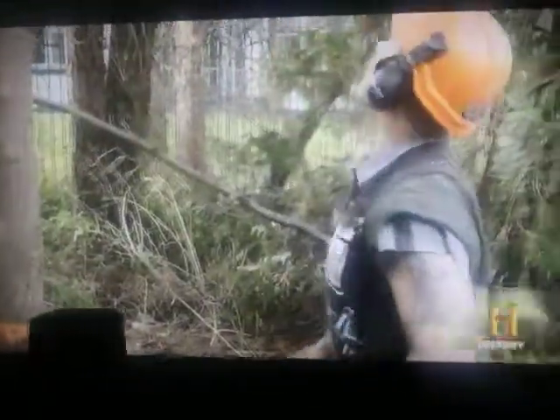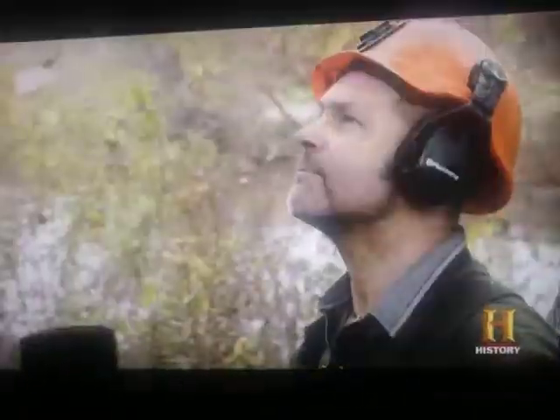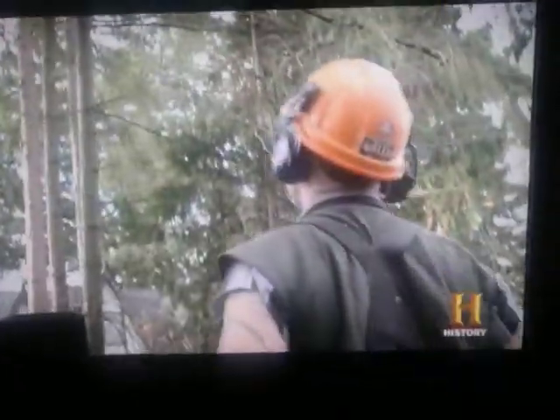Every opportunity I get Hogan to get into the trees and try something different, we get him in there. Cutting the tops of thin trees is as dicey as it gets. Hogan can't run away from dangerous mistakes, so every cut's got to be perfect, or he'll go down with the treetop.